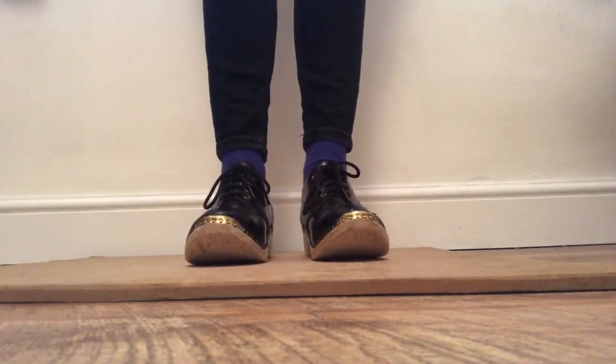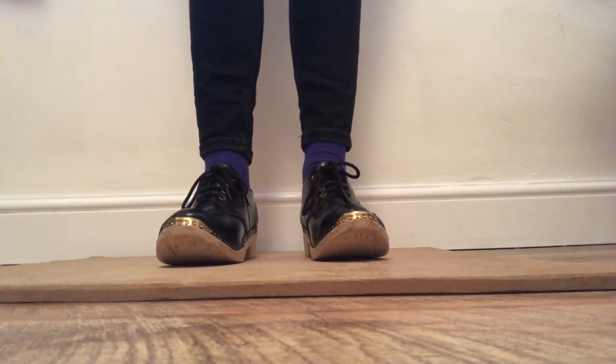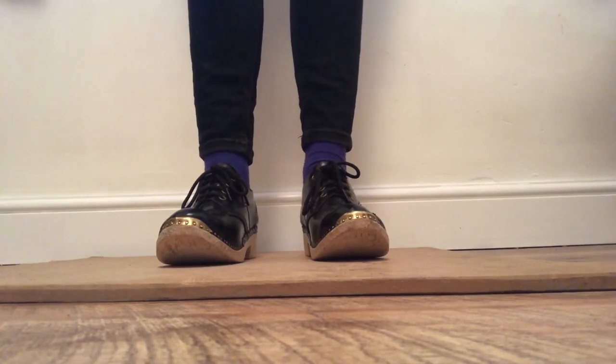So there are five really useful sounds in clog dancing: tap, heel, stamp, step, and shuffle. Well done!